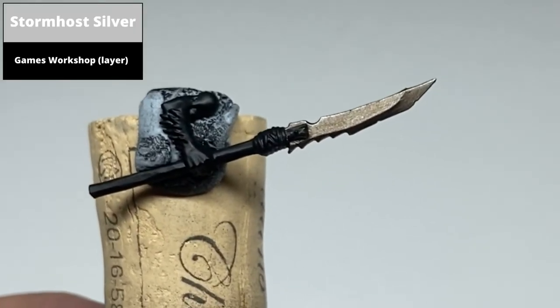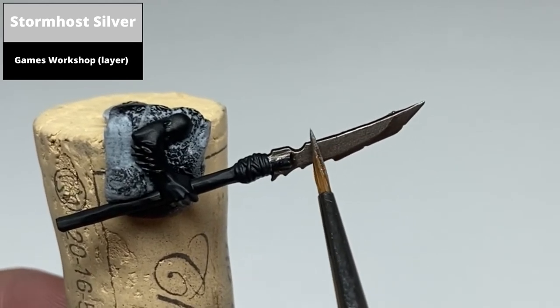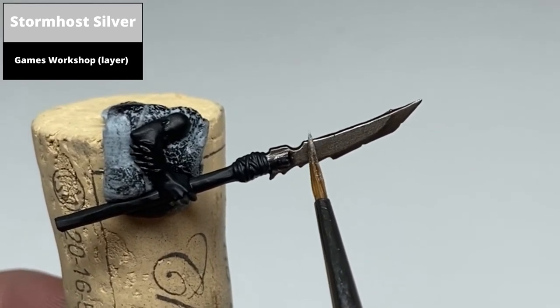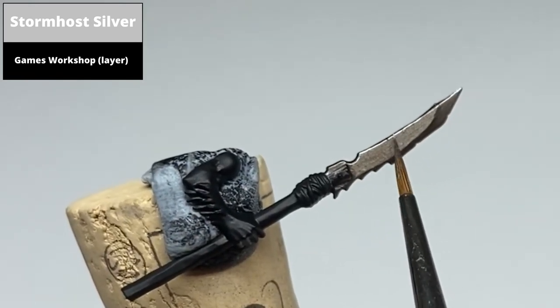Edge highlight the metal using Stormhost Silver, where possible using the edge of the brush as opposed to the tip. Also at this stage you can pick out tiny little flecks of this paint, as it will represent dents and scratches on the metal.